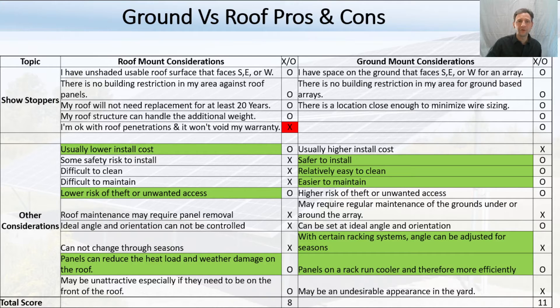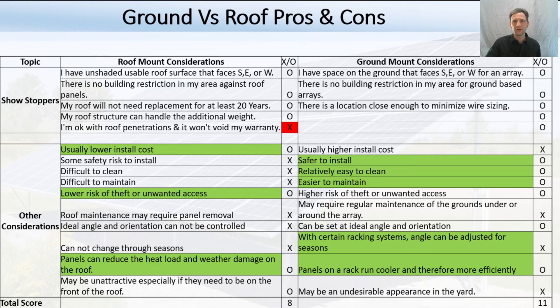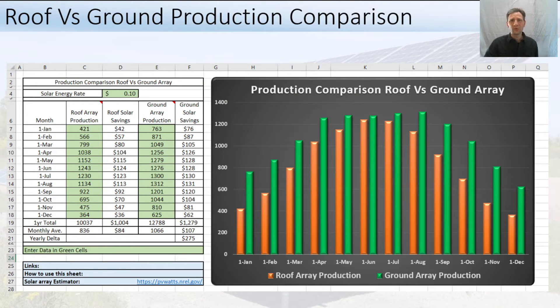Really, the big red X is the showstopper for me — I don't want holes in my roof and I don't want to have to climb on it. I plan to do this myself, and it's much less risky on the ground. But that's not the only thing to consider. One of the things you want to do is compare the production. The Excel sheet — link in the description below — allows you to compare production for the roof array versus the ground array. With the energy rate you enter, it calculates the savings by month and by year, and gives a delta. Off to the right it puts out a visual chart showing ground production in green and roof production in orange so you can see the difference throughout the year.